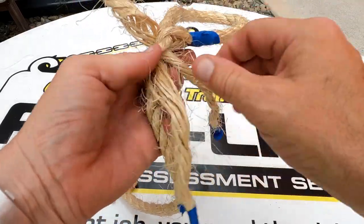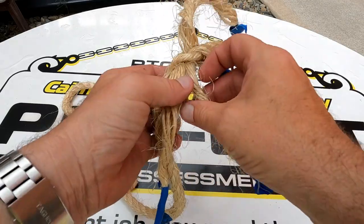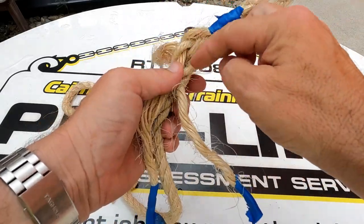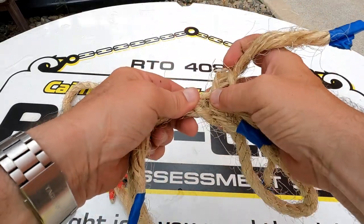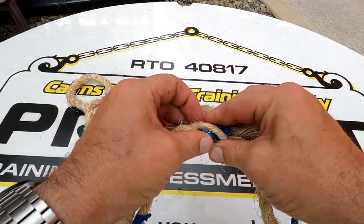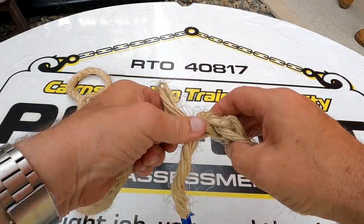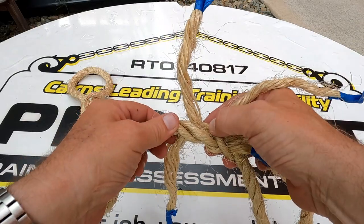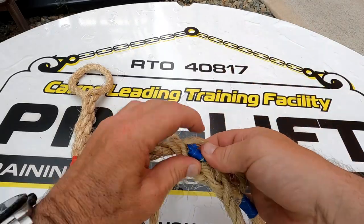Now what you'll see here is these two guys are now coming out the same hole. What we want to do is spread those apart — see, it's coming out the same hole there. We need to spread them apart, and then we get this guy here over one, under one — over that, under that. Next one we're going to get is this one here, standing by himself, and then we go over that one, under that one. So then we've done the first couple of tucks.